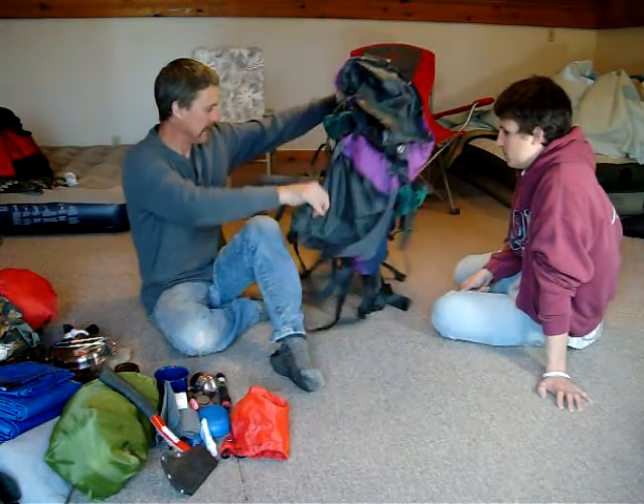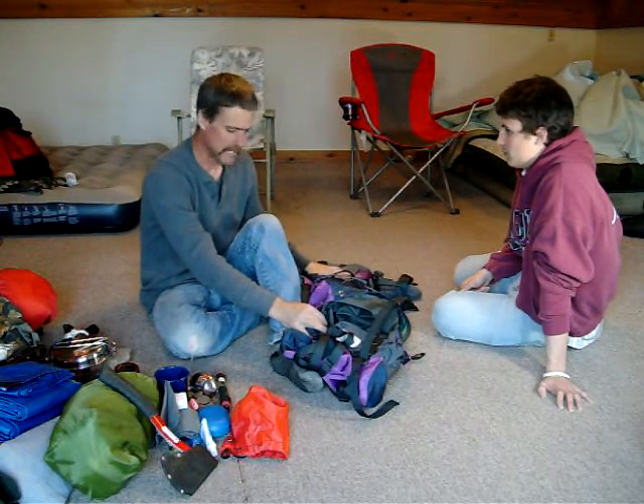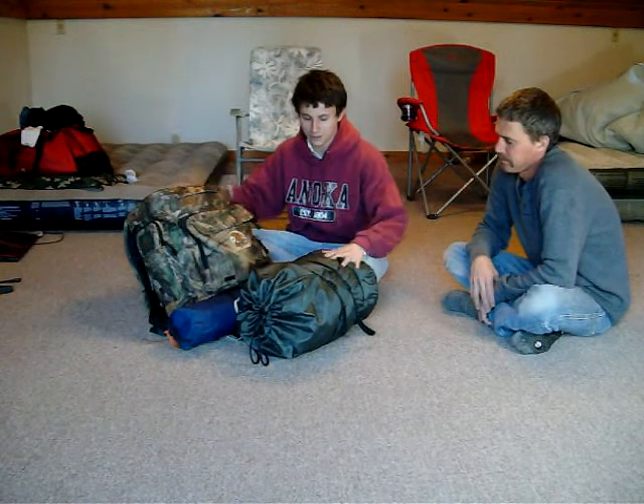I don't know if all this was needed, but I think this is going to be really nice. I believe that is everything that is in my bug-out bag. Thanks for suffering through that — now we are going to look at Zachary's. All right, now that you've seen all of my dad's stuff, it's time for me to show you guys what's in my bug-out bag.